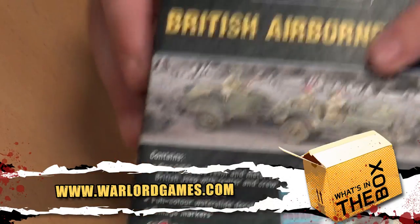Welcome back to What's in the Box. Today myself and John are having a look at more Bolt Action. We have a British Airborne Jeep, which is all part of their newer sort of British paratrooper range.